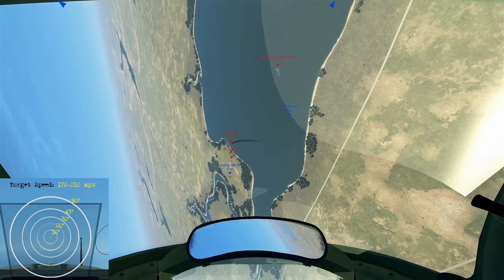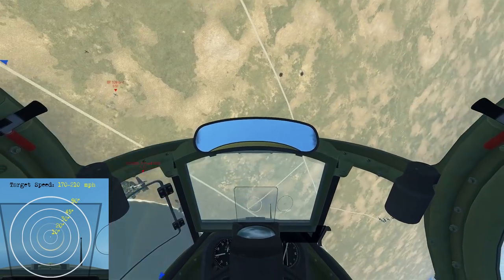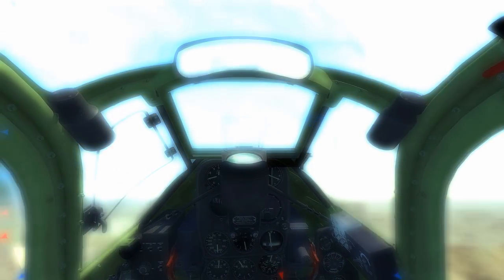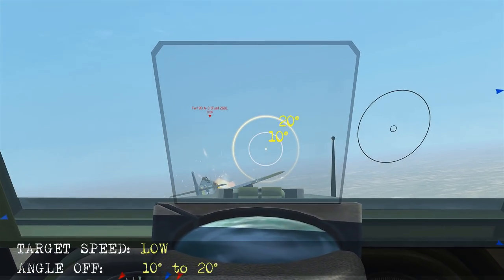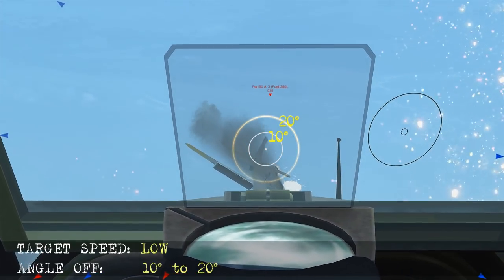Here as we follow this Focke-Wulf he'll come back and reverse — just roll over and reposition behind him. Get a nice low angle off shot between 10 to 20 degrees, so we're pretty much putting him in the ring on the side. We're at low airspeed as he has his flaps out, looking at about 10 to 20 degrees angle off as we fire and take him out.